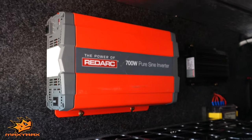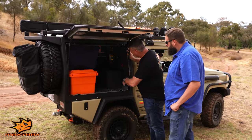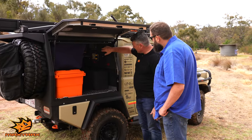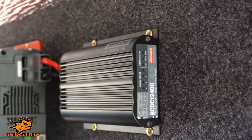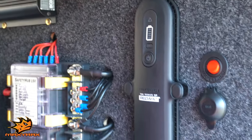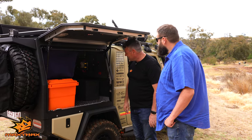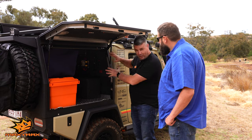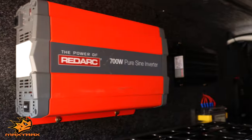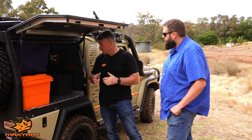If we go inside, we can see we've obviously got some power. The Redarc guys have got their 100 amp-hour lithium in here, a BCDC charger, an inverter, and also a 240-volt charger which means you can plug it in at home and know that the battery's going to be ready to go whenever you need it. Redarc supplied all the gear and it was Maxtrac's auto sparky that put all that together — their custom off-grid solutions.